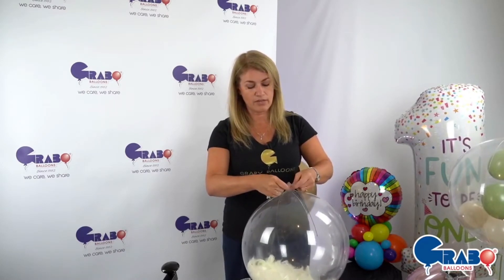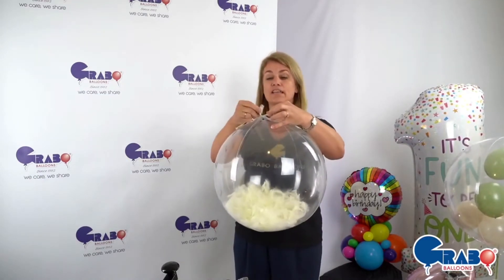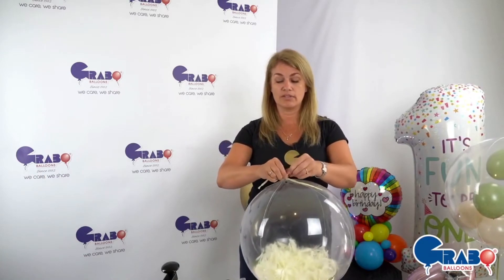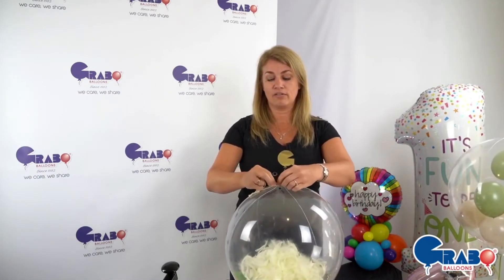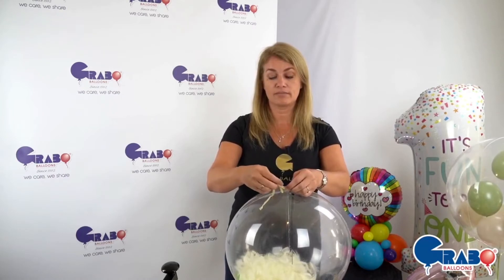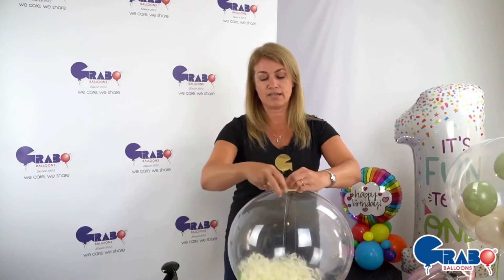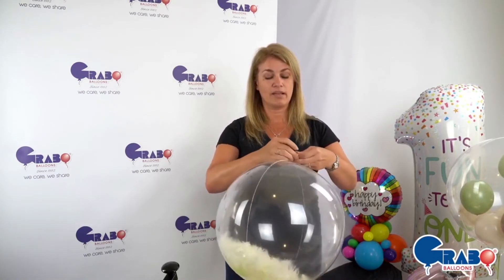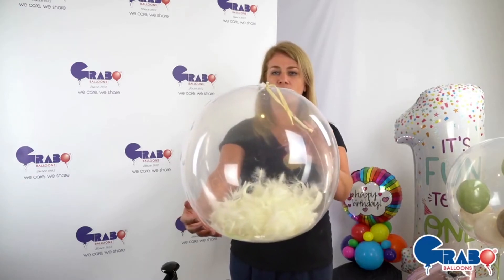If you're a little nervous about this method because you've had issues in the past, since you have so much neck left you can fold that over and tie around again, giving it a double tie. That makes it a little bit more tricky for any helium to escape. You're effectively using the latex to seal it in two places — once around the nape of the neck, then folding the neck over to do it again.